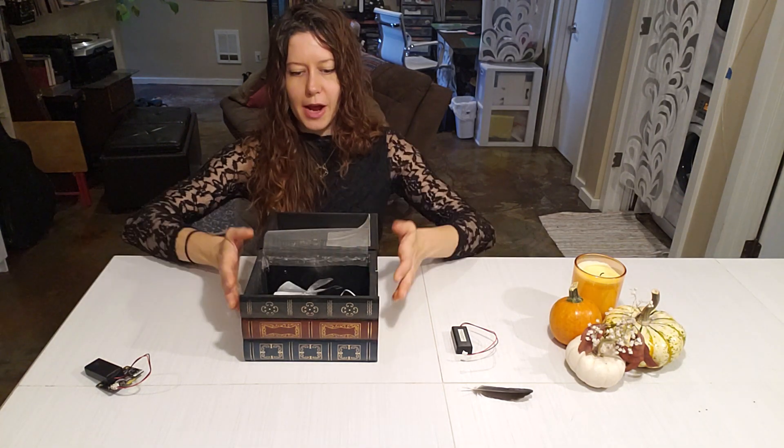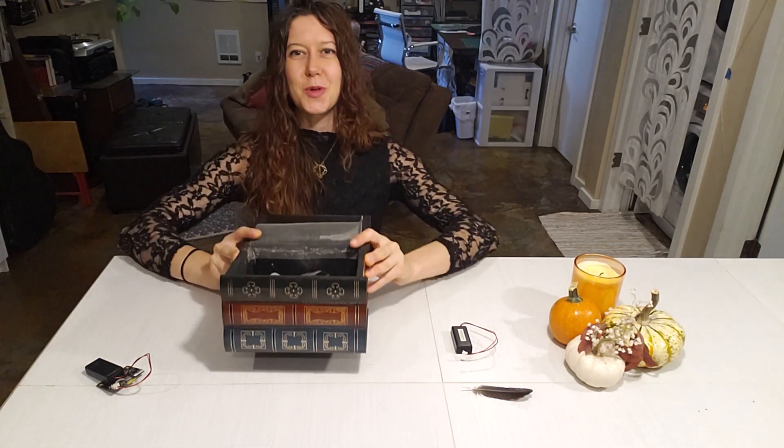And the whole thing is also battery powered. So look, no cables! You can bring it wherever you want!